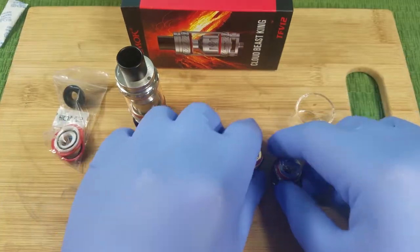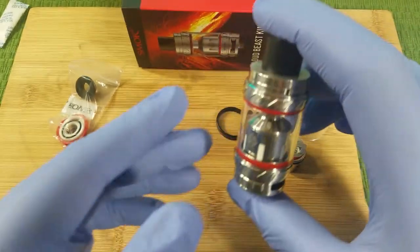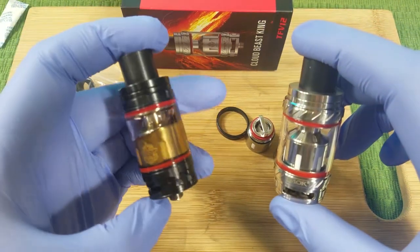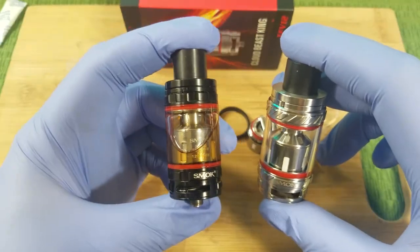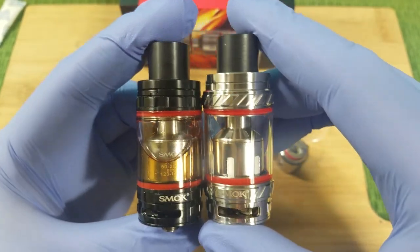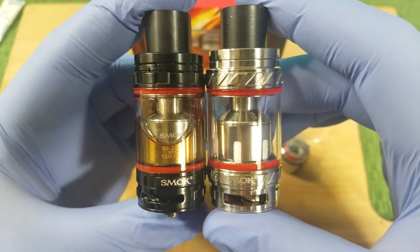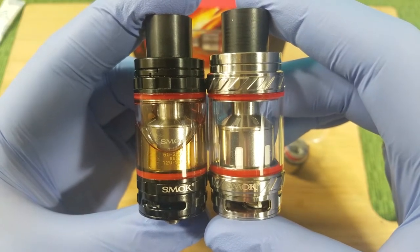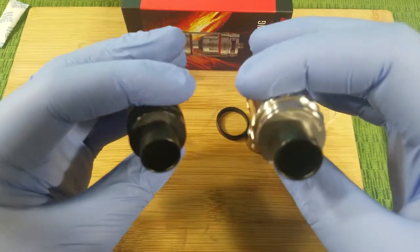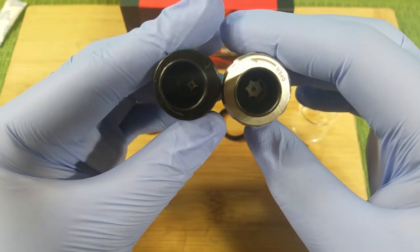Now let's take a look at this bad boy. Let's compare it to the TFV-8 — I have a filled TFV-8 right here. Let's put them side by side. This big guy — the camera doesn't even do it justice. It's bigger. Around the bottom and the top are the same, but in the middle it's a lot bigger. See how much wider it is towards the middle?